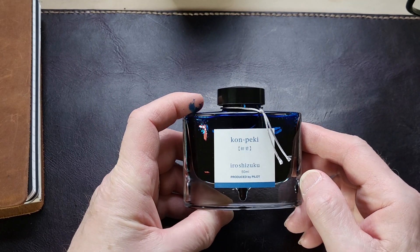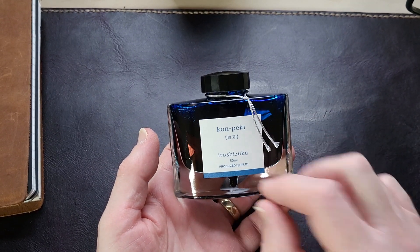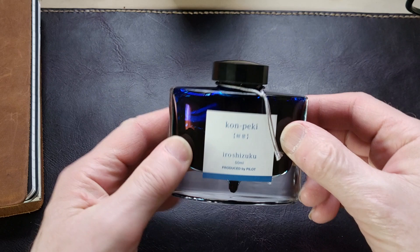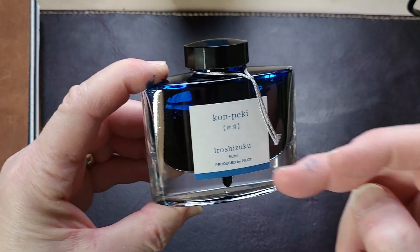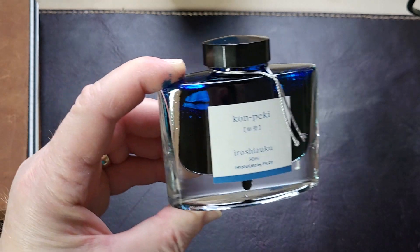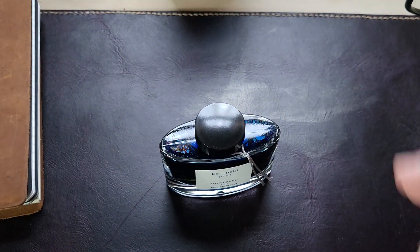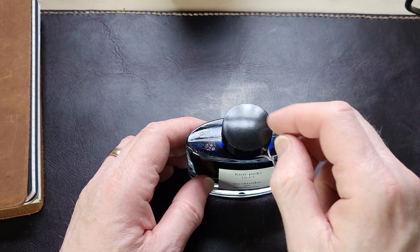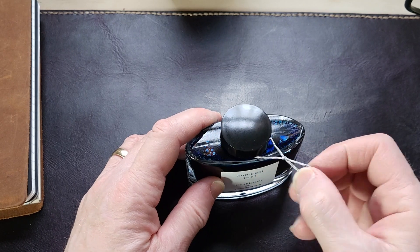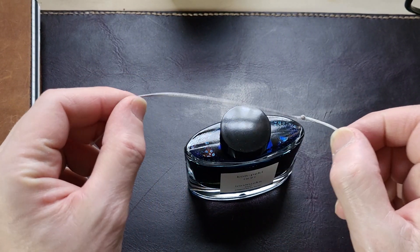This is a gorgeous bottle - it looks like a high-end perfume or something like that. It's a weighty bottle with a beautiful shape, a glass base, and there's a little dimple just inside the bottle. That is designed so that when it empties out, you can get the last few drops out with that little divot - a great idea. I love simple solutions to a problem.